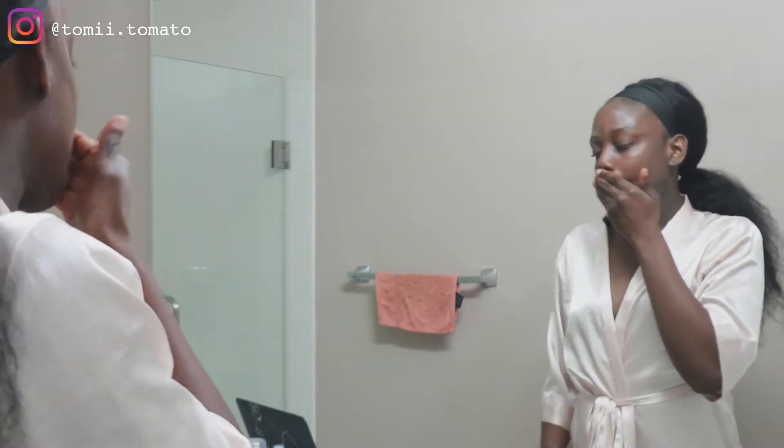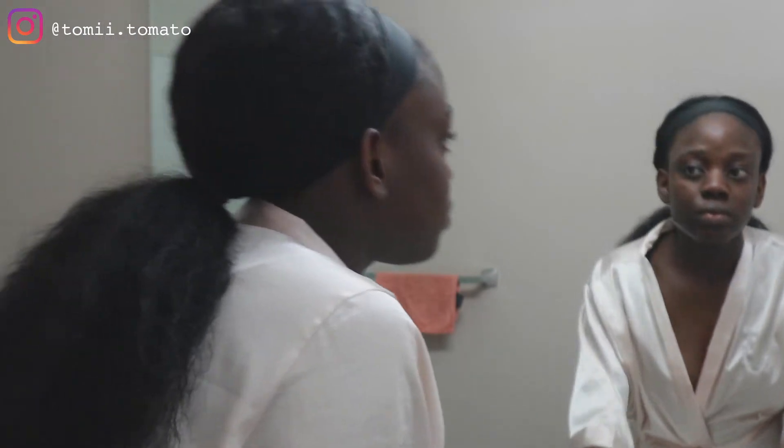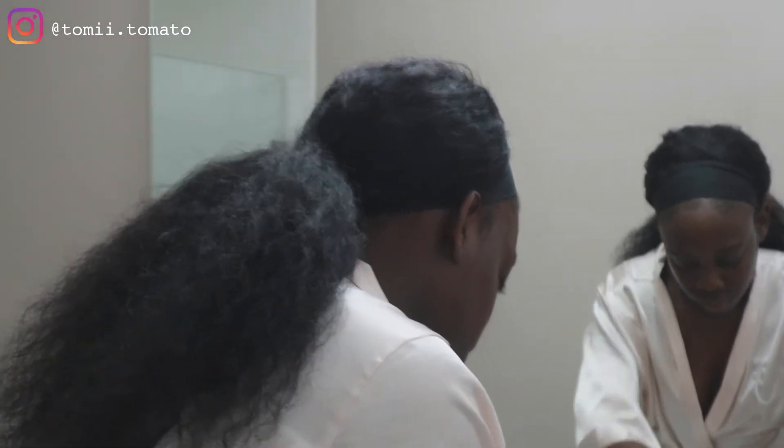It doesn't foam, like I mentioned. I had to get used to that because I used to prefer foaming cleansers, but I realized they actually make your skin dry. I had to double cleanse this time because I had makeup and coconut oil on first. When I used it on a bare face without makeup, I only needed to wash once. I'm cool with non-foaming cleansers now — it's not really a problem for me.